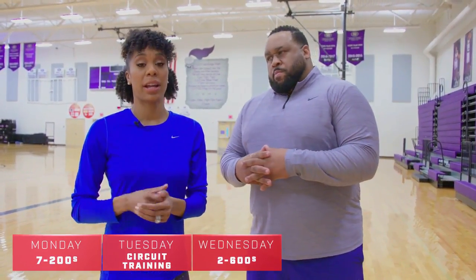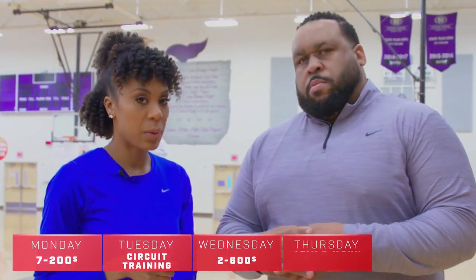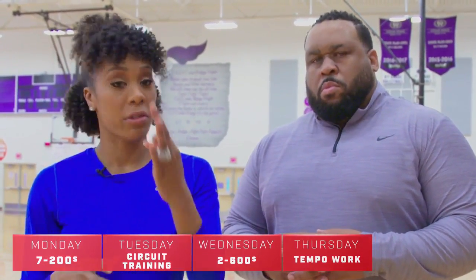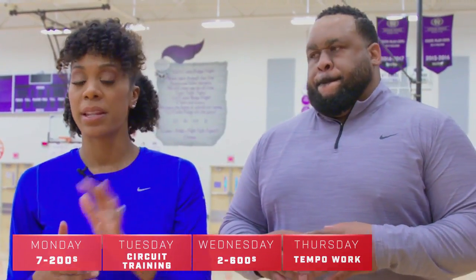On Wednesday, we're gonna have two 600s with ten minutes rest. And on Thursday we're gonna go back to doing some tempo work. So you're gonna have three 300s this week — not 350s, three 300s with five minutes rest.